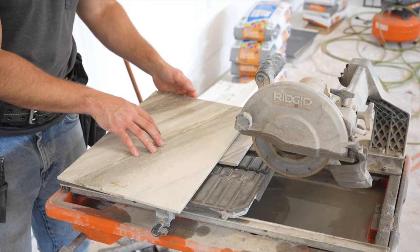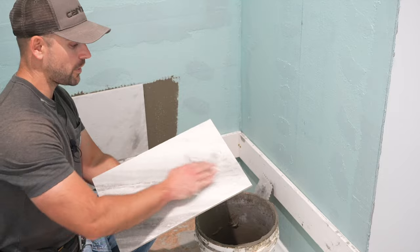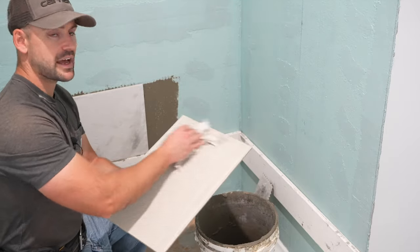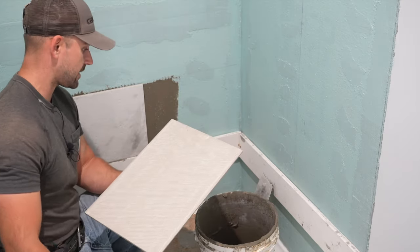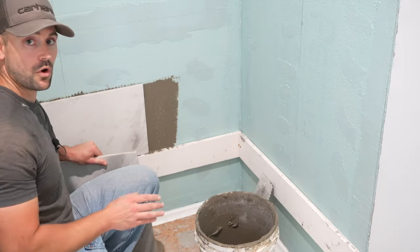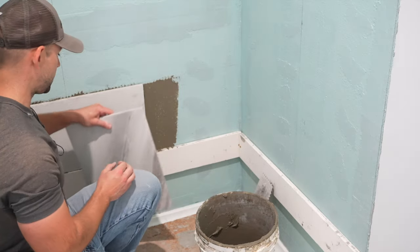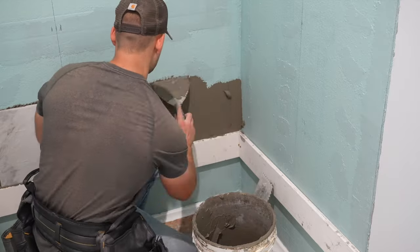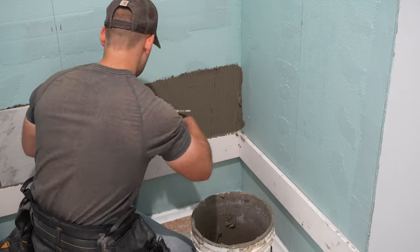Cut another one the same length and we're good to go for the run. Because the wet saw gets the tile really wet, always dry it off — any moisture on the back might interfere with the thinset. Now that it's dried, we're going to put the thinset on the wall just like we did for the main tile. Typically I'd put thinset clear across the whole wall to do the whole row, but I had to take my time here because I was recording.